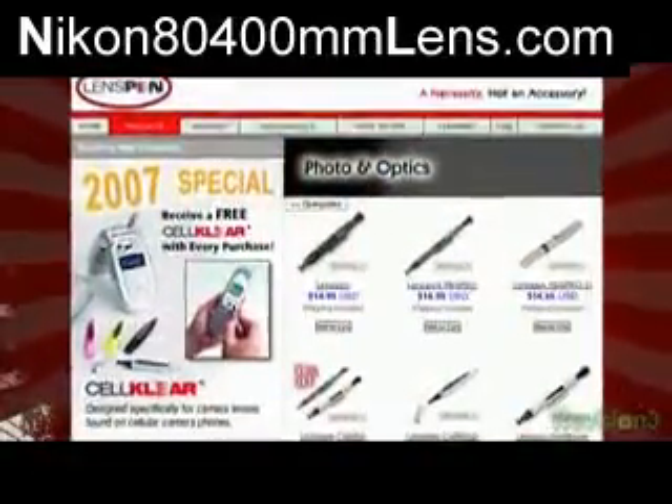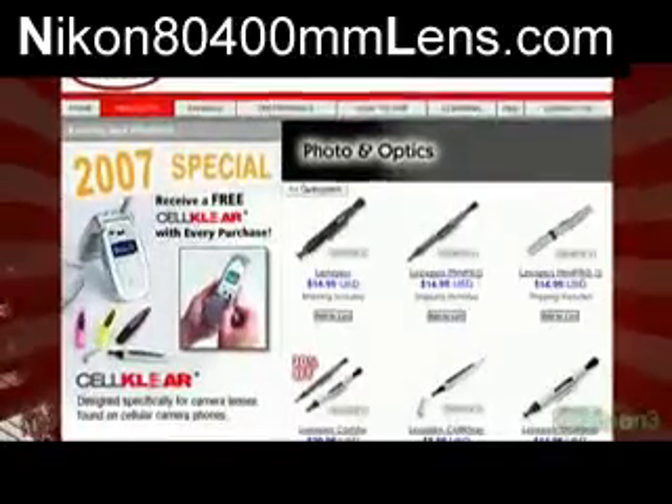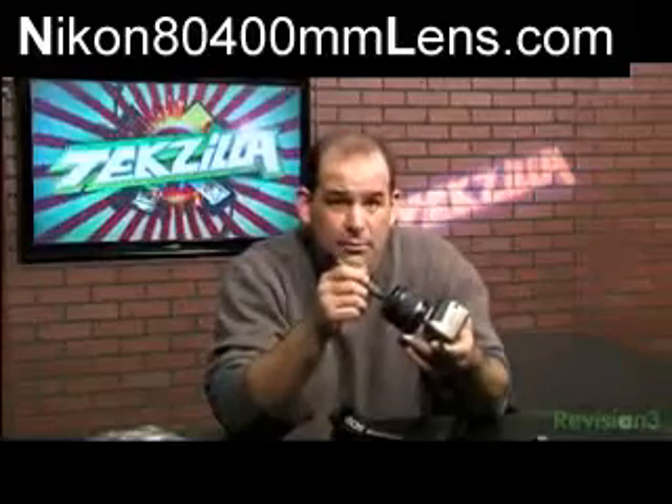They're cheap, like 10 or 15 bucks. People have been using them for years. Even Nikon resells them. And I've got one in my backpack now, so hopefully I'll reach for it rather than the shirt next time the lens is smudged — and I've got to remember to bring the backpack.